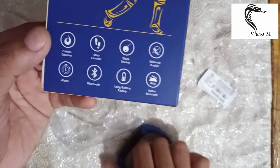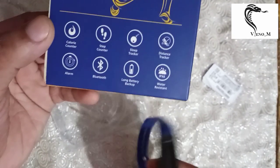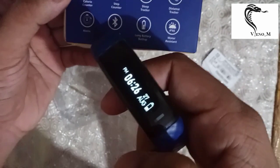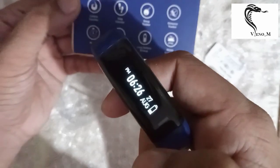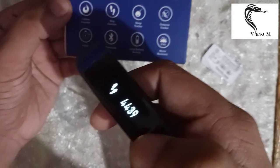The battery backup lasts about 4 days based on my use. The display is not a color version — it is black and white — but the features are good. It has a calorie counter which is quite accurate.